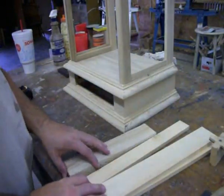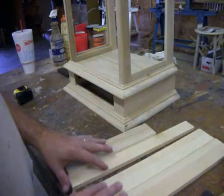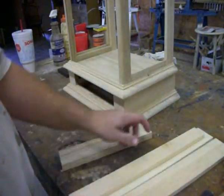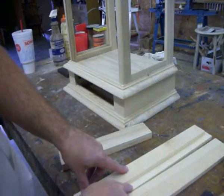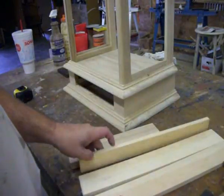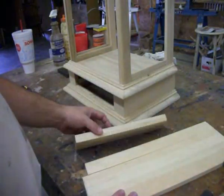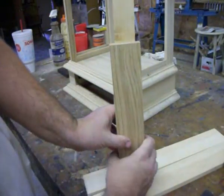Now on our drawer sides and our drawer back, I'm making them out of clear white pine. It carves easy and is real easy to chop out. You'll note that the drawer back is about eleven-sixteenths narrower than my sides. I do that deliberately so that my drawer bottom can be a solid wood piece that's chamfered in. We'll see that in a minute.